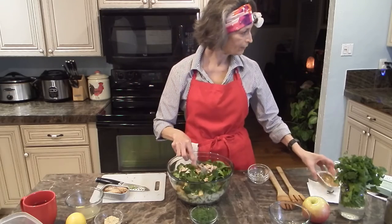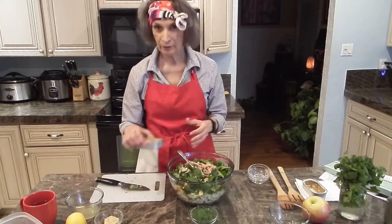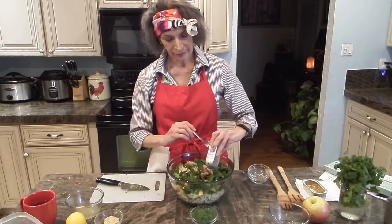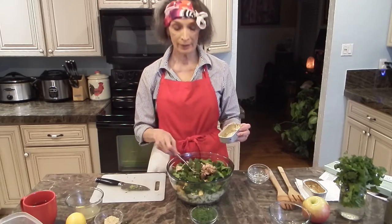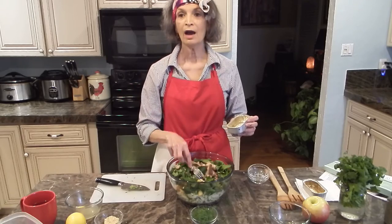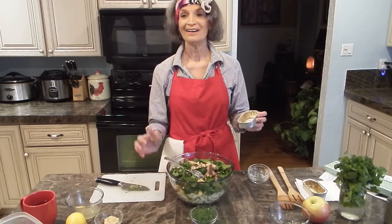The recipe called for six ounces of mackerel but it's not available in the store in that size. Since we've cut down on the carbs in the recipe by using one apple instead of two, we're adding just a little bit more protein to compensate.